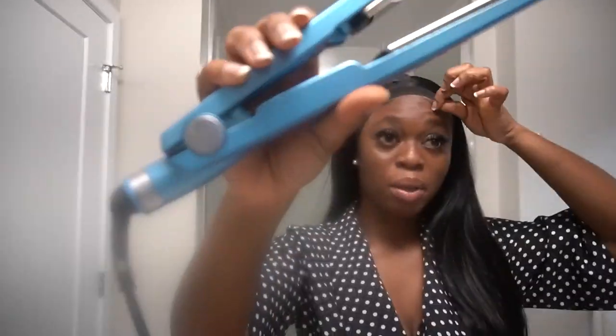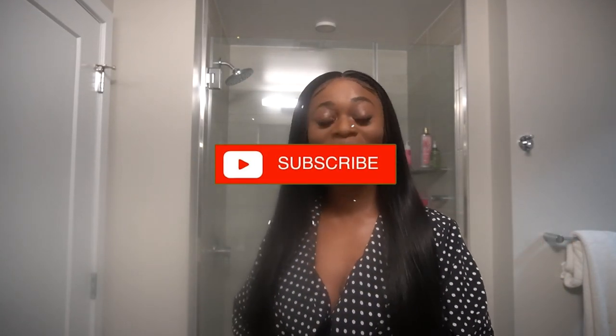Once the hair is on, I go ahead and style it. We want to do a bust-down middle part, so that's what we're going for. Y'all see how melted this lace is — that's a natural hairline, period. Here is the final look. I went ahead and did a little makeup and I am in love with this hair, it is so gorgeous. Please don't forget to give this video a thumbs up, subscribe to my channel if you haven't already, and I'll talk to you guys in the next one. Bye!